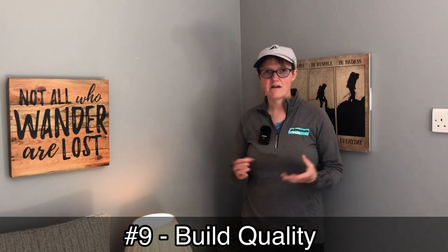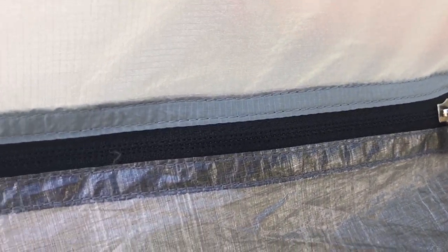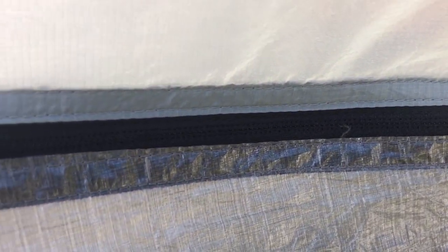Number nine is the build quality. The stitching is excellent — no fraying anywhere, nothing has come undone, and I put it through a battering over a hundred miles. The quality of the zips is second to none as well. The overall build is fantastic — you can see where your money's gone, not just in the material quality but in the construction itself, especially the reinforced pressure points inside. Absolutely brilliant — that's number nine.